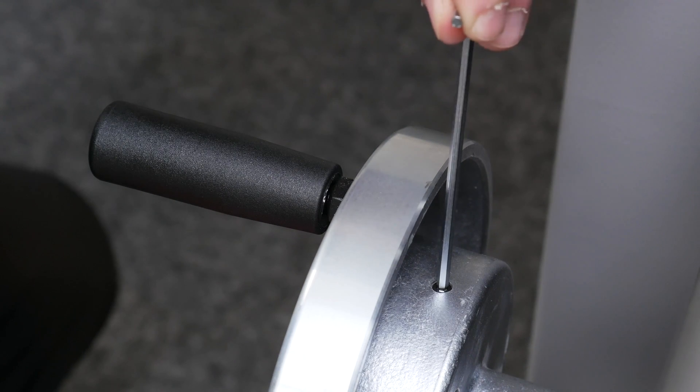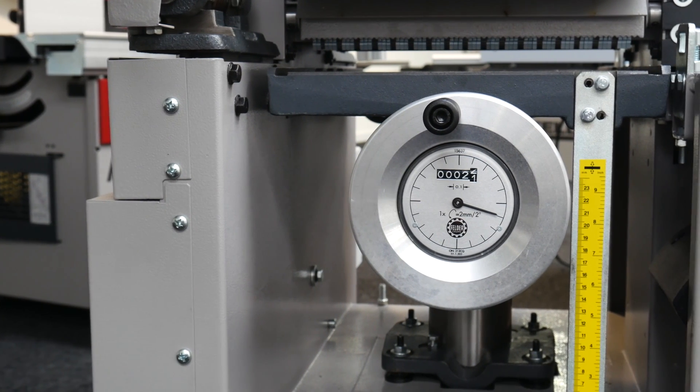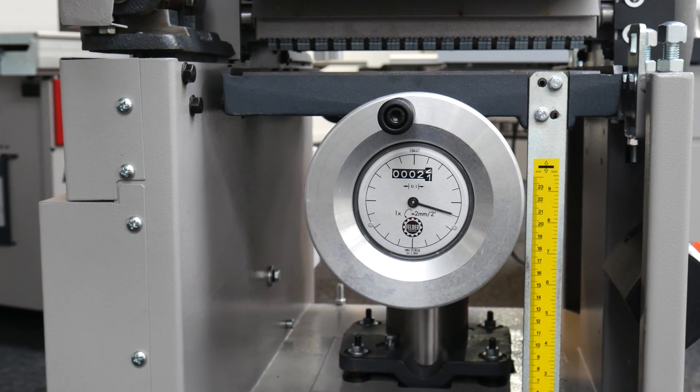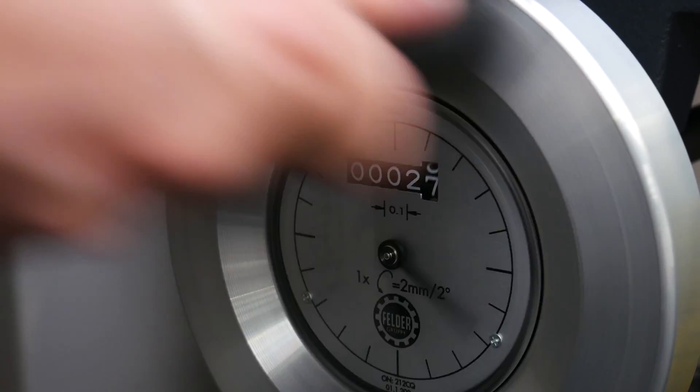Retighten the grub screw gently to avoid cracking the dial and secure the dial in place. Now that your digital dial is fitted and calibrated, you can enjoy accurate results from your machine time and time again.